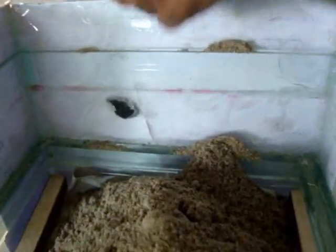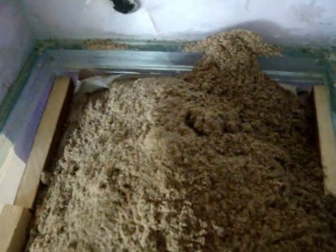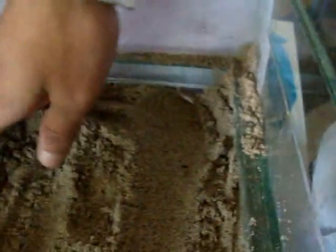There is sand here. I will spread it over all the surfaces. This sand layer will remove the minute particles from the water.